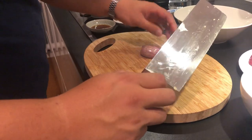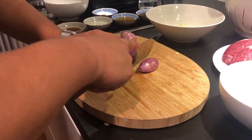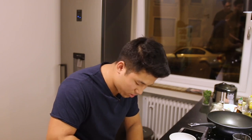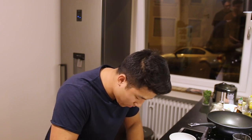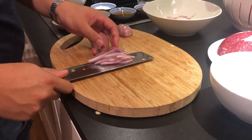Dann noch zu den Zwiebeln. Hier reicht schon, dass ihr ein wenig Zwiebeln nehmt. Ich koche jetzt für sechs Personen, deswegen nicht wundern, wenn es so viel ist. Ich esse das nicht alleine, auch wenn ich könnte.